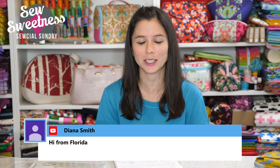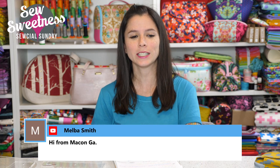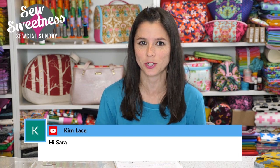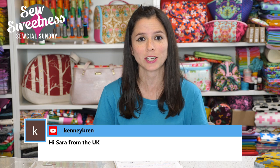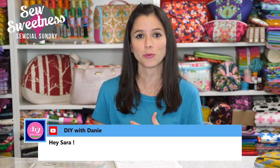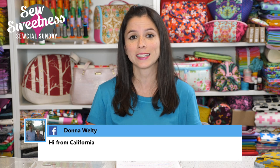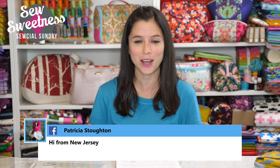Thanks so much for joining me and spending your Sunday with me on Social Sunday. Hi to Diana from Florida, Kadeen from New York, Anna from Virginia, and Melba from Georgia. Danny and I really enjoy watching the chatter on Facebook and YouTube before we get started — sometimes we sit here for as long as an hour before the show. Nearly everything I talk about during Social Sunday are things I've purchased myself, not things I'm getting paid to talk about — just cool things I found that I'd like to share.